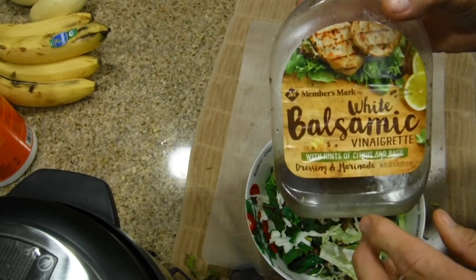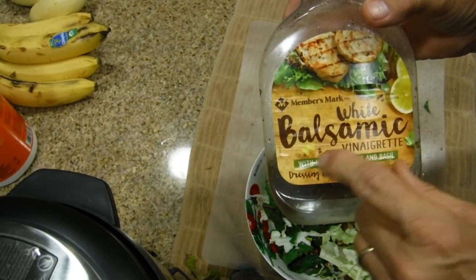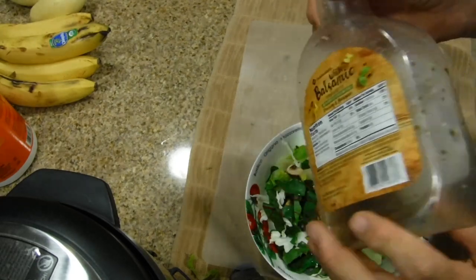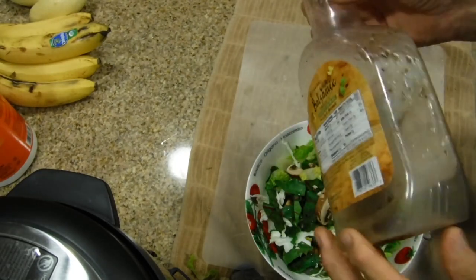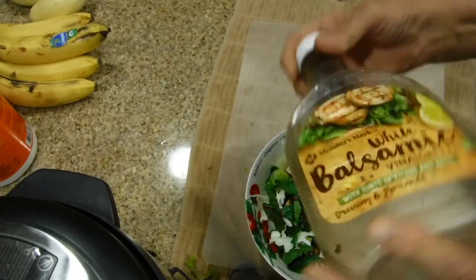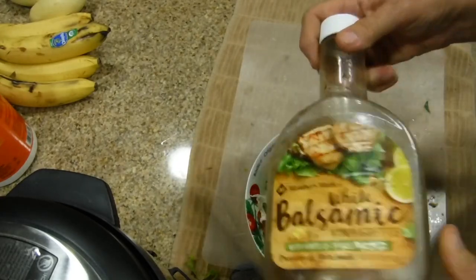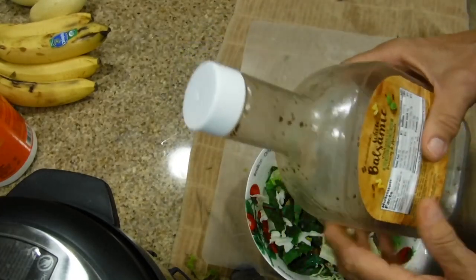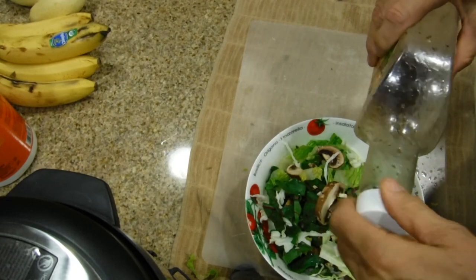This is the end of the bottle of Members Mark White Balsamic Wine Vinegar with a hint of citrus and basil. Instead of just throwing it away, I added Regina Red Wine Vinegar to it. That way I'm able to get all the little particles that were left from the wine vinegar that I got from Sam's Club.